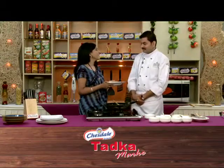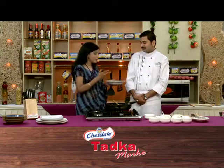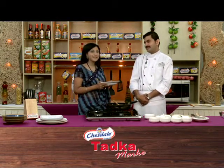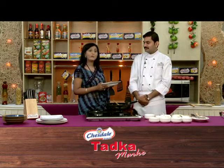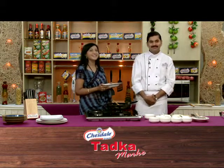Amazing! In the first episode you have covered starter, main course, sweet dish and all. It was very nice. Thank you so much, Chef. I'm really looking forward to the rest of all the episodes. What will happen next? Keep watching!